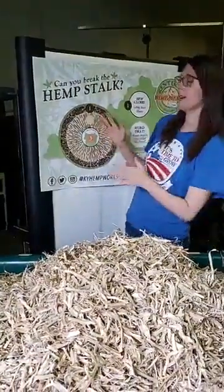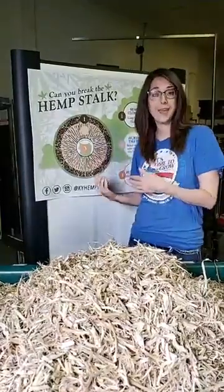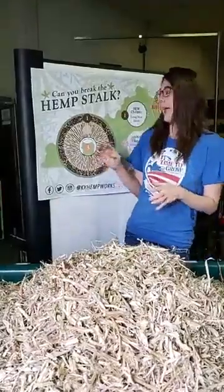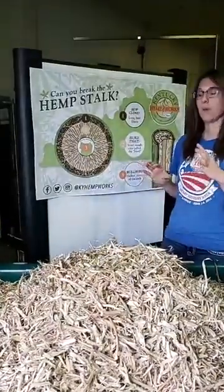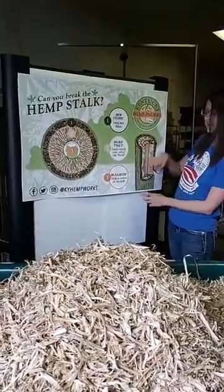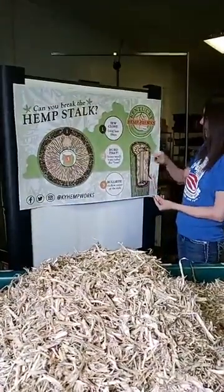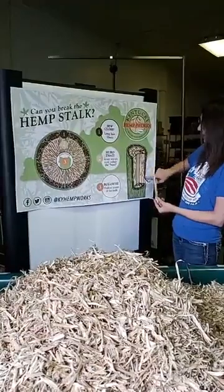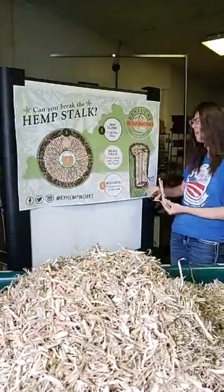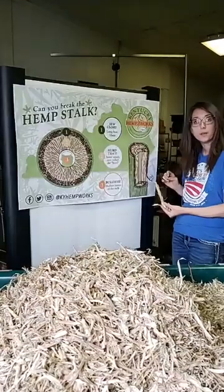We've got a little diagram here. Our amazing designer, Alyssa, put this together for us to use as a game when we set up tables, but it's also a really good visual and can give you an idea of what the inside of a hemp stalk will look like. If you look right here, this is that stalk, just like I was holding up. If you imagine you cut it out, you can see on the outside of the plant there's the bark — that's where the fiber is. Inside, this central core, that's the hurd from the stalk.